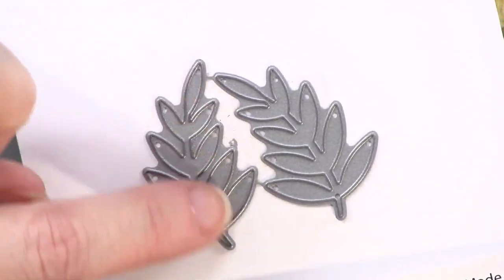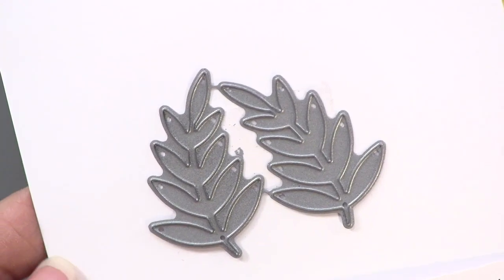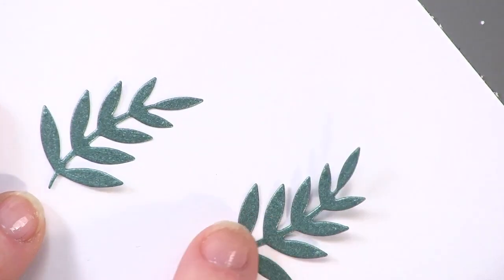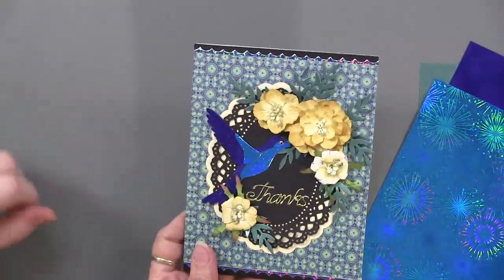These are connected; we've left those connected, but you can break or cut them apart and then that's what they look like separately. This was done on the glimmer paper, which you see on the card right there. So these were the three that were chosen for the hummingbird and the leaves. This is just gorgeous.